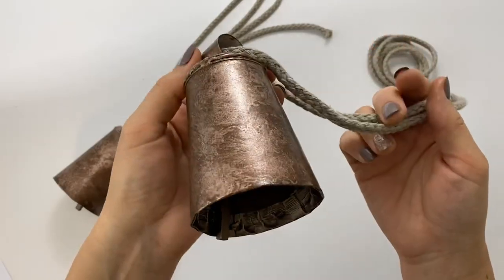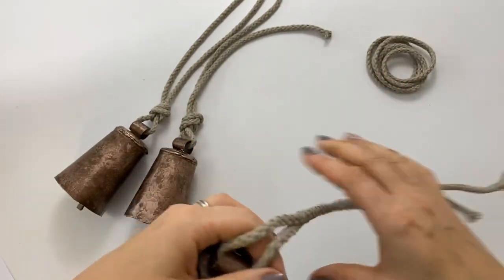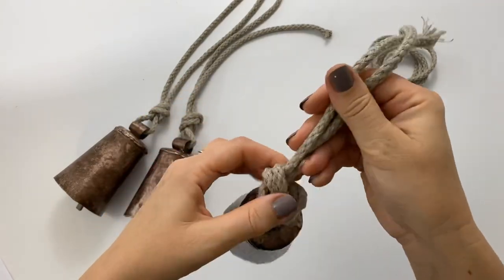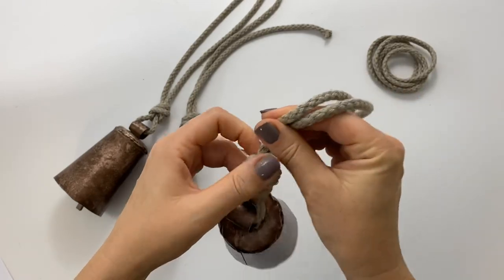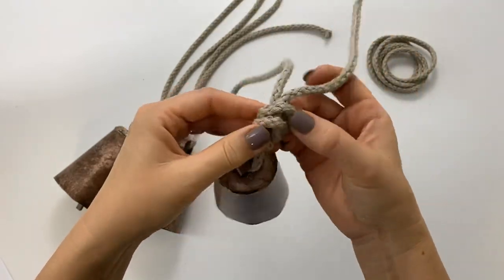After the bells dry, I thread a rope through the ring on the top and make a knot. You can also use a ribbon or any piece of thread for this part. And your bells are done.